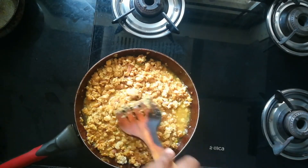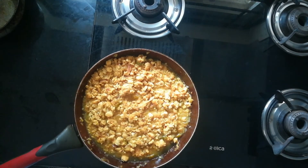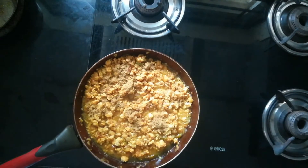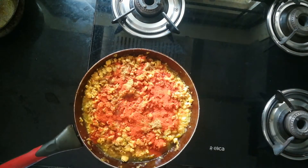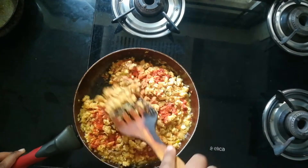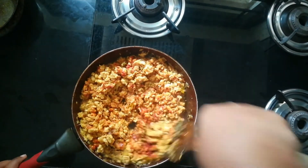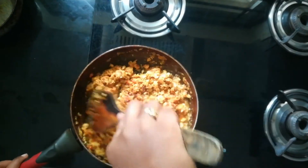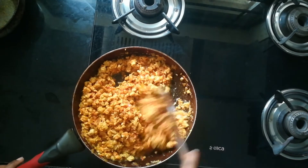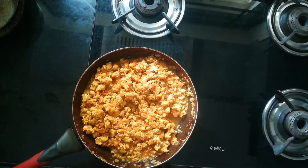Mix it very well. Now I'm adding one spoon of dhania powder and one spoon of red chili powder. Mix them very well and cook on medium flame. Close the lid and cook for another five minutes on medium to low flame.